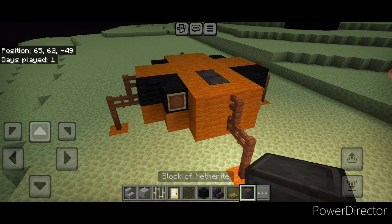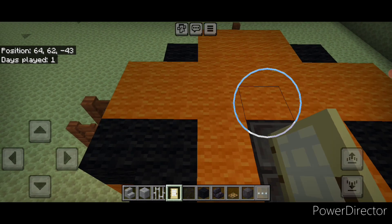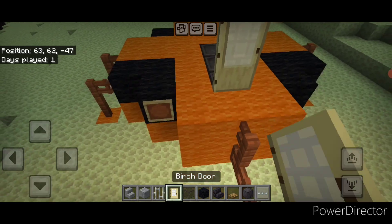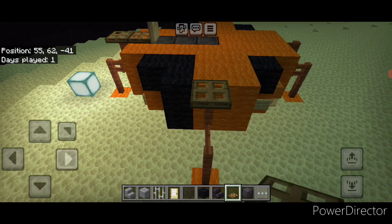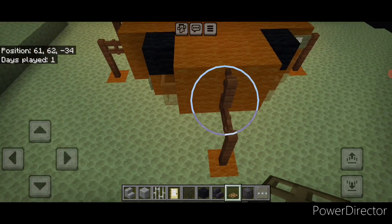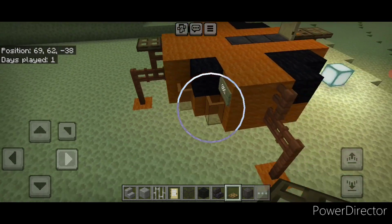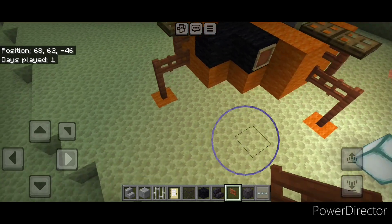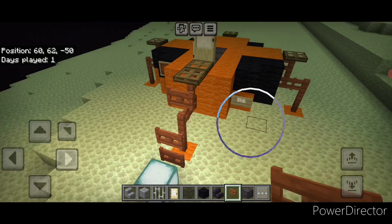Up here we're going to change this central top block in the middle into a netherite block. Then place a birch door here on the front, two oak trap doors like this in front of it, then a single oak trap door on this fence, one on top of this fence, and one on top of this fence right here. Then on this front landing leg in front of the door, take acacia fence gates and put two here, one here for the ladder.